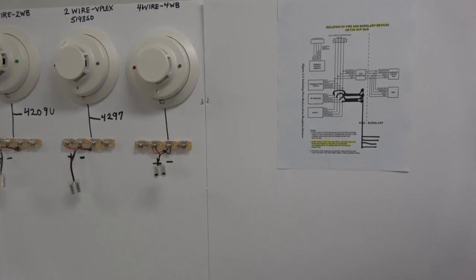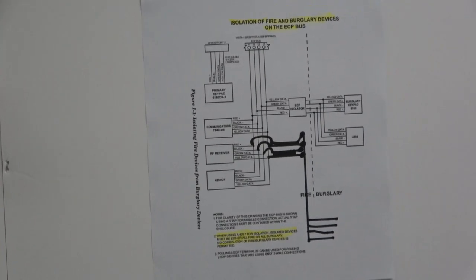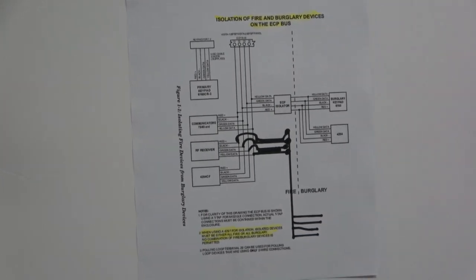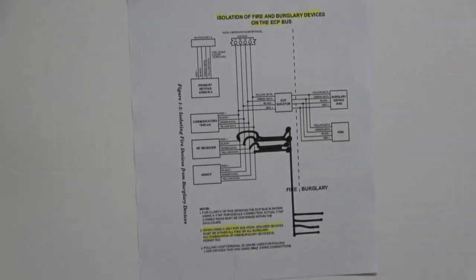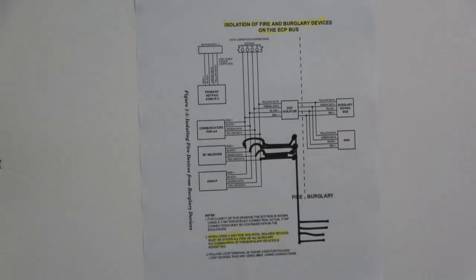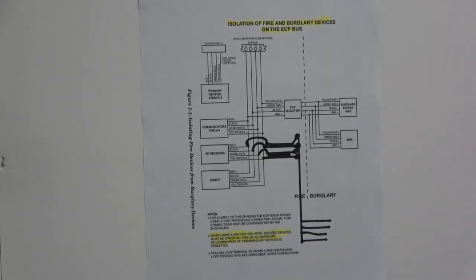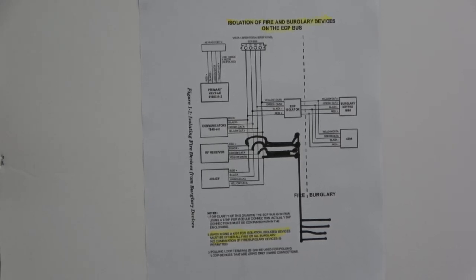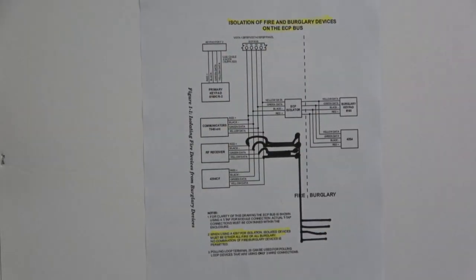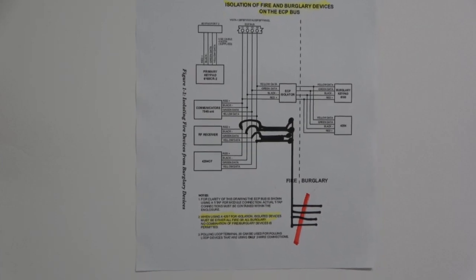This is the isolation of fire and burglary devices on the ECP bus of the Honeywell Vista 128 FBP and the Honeywell Vista 250 FBP. As you can see, the burglary keypad and other modules are on the protected side of the ECP isolator. On the unprotected side of the isolator, we have the wireless radio alarm transmitter, wireless receiver, and the 4204 CF. In order to install supplementary keypads and the 4204 CF module, the 4297 V-Plex module, and the 4209U V-Plex module, you must connect everything in parallel on the unprotected side of this bus. Therefore, since everything is connected in parallel on the single ECP-1 bus, the control unit is non-conforming, since a short across this bus will instantly render the control unit non-functional.